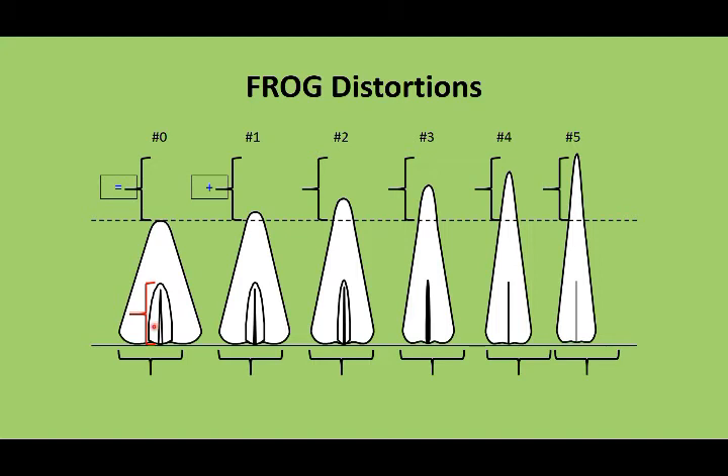The last thing that we assess in the frog is the central sulcus. The central sulcus should be fairly open with a rounded bottom to it. As the frog becomes stretched and narrow, the central sulcus doesn't have much of a choice but to become closed up, and oftentimes has a deep crevice to it and becomes sensitive.